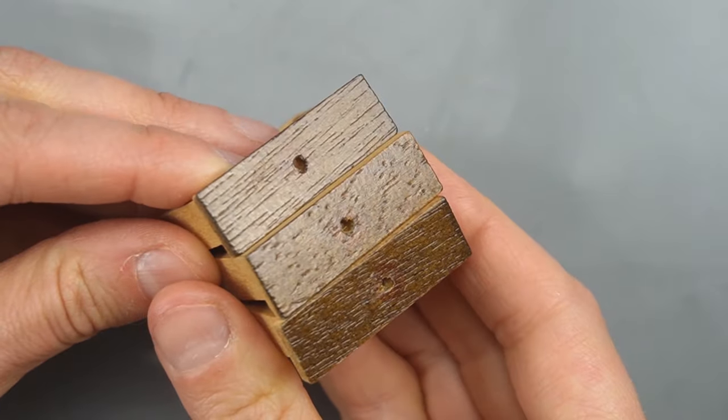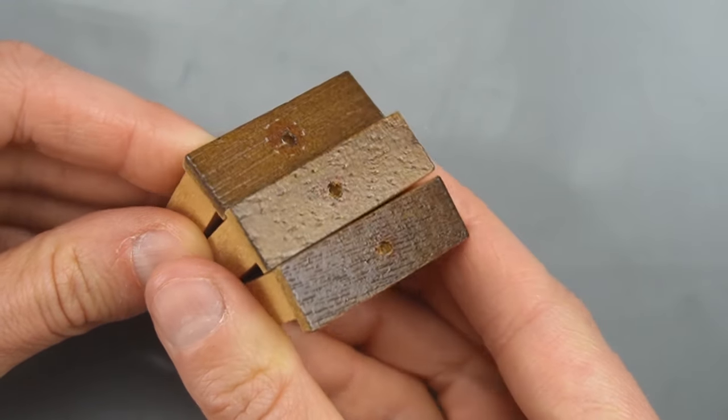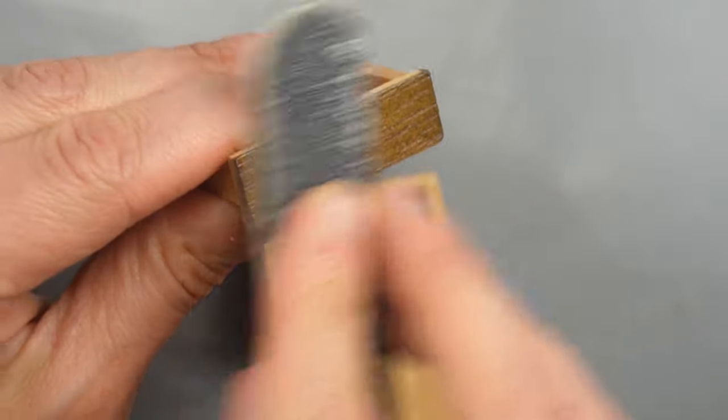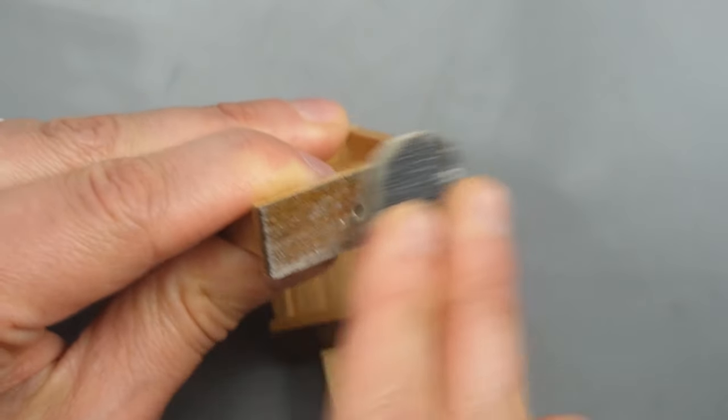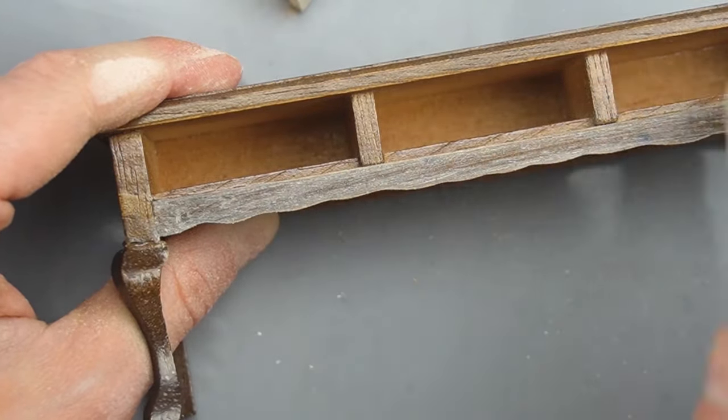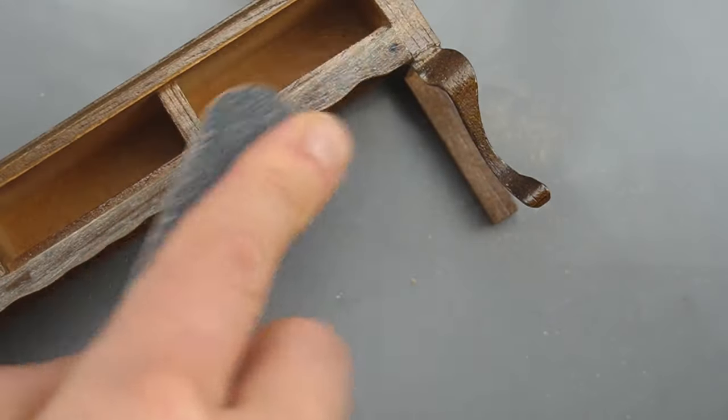I'll be painting these drawers and I want to remove the shiny finish so I use a nail file for sanding. All I'm doing is removing a little bit of the sealer protecting the wood so the paint will stick nicely. I don't need to sand this down to bare wood.